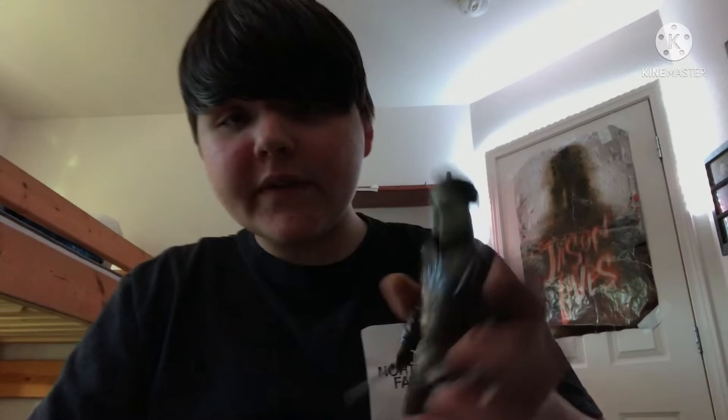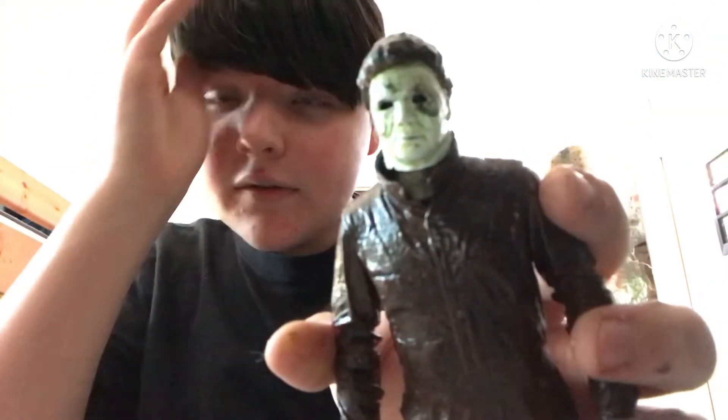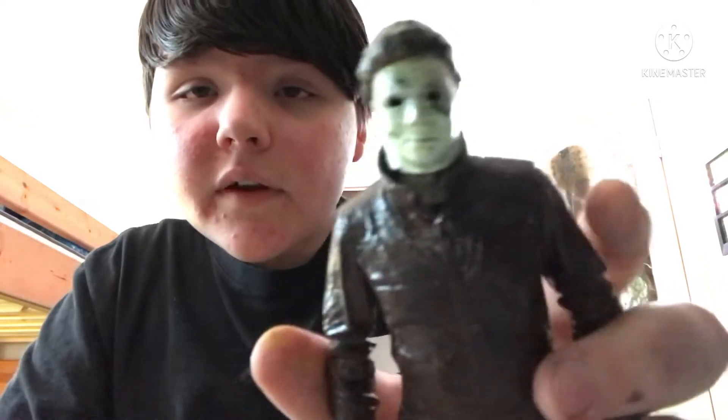I can barely show you this. Here we go — here's his mask, which hasn't changed, but his jumpsuit color has. The jumpsuit color is brown oxide — I also used it for the Halloween II one. I also got new paints and some new glue today, so it's looking pretty good.